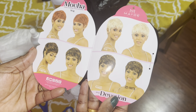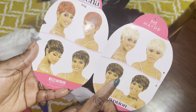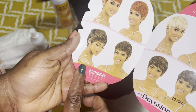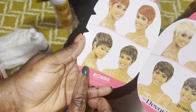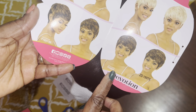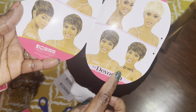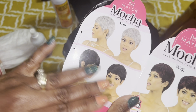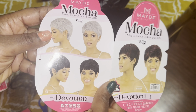It comes in these colors: 130, 613, P1B, 2730, P430, 27, ZD1507, and also two other colors.